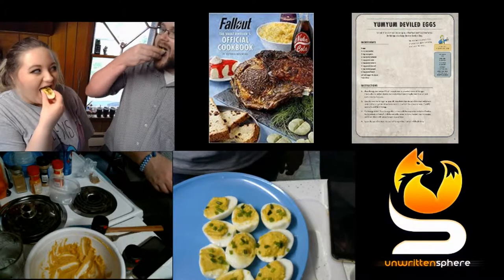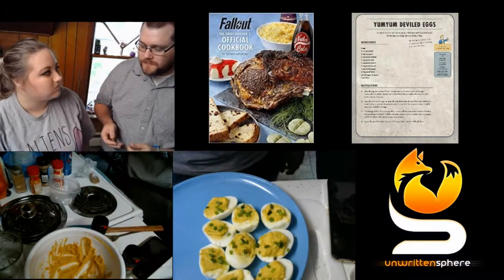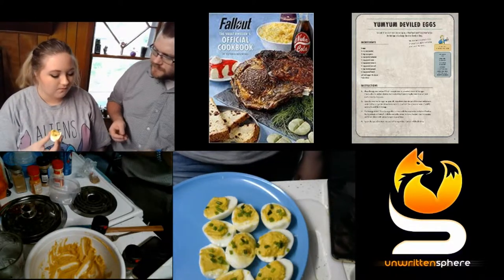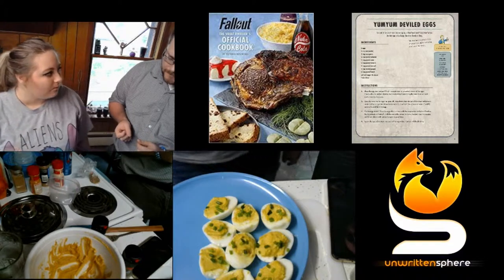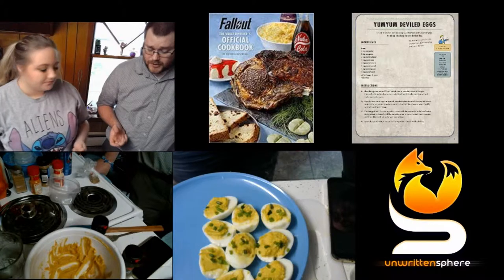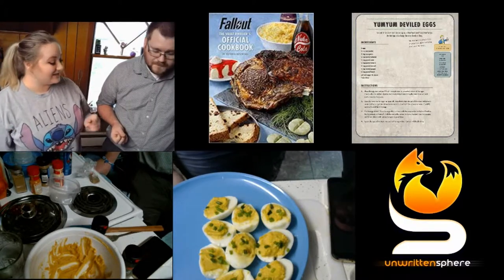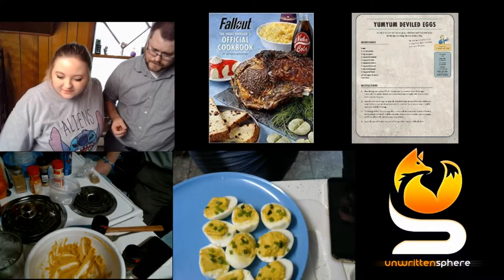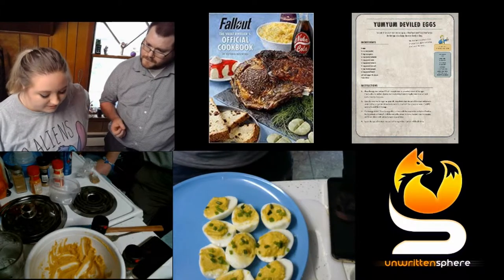What is the best part about cooking Fallout Yum Yum deviled eggs? The taste testing part of course! I'll let you listen to the live audio from my stream on Twitch so you can get my actual reaction. Here it is: I would eat these. They're good. Woo! They got a kick — spicy. They're not bad though. The aftertaste definitely leaves a kick in your mouth but it makes me want another one.